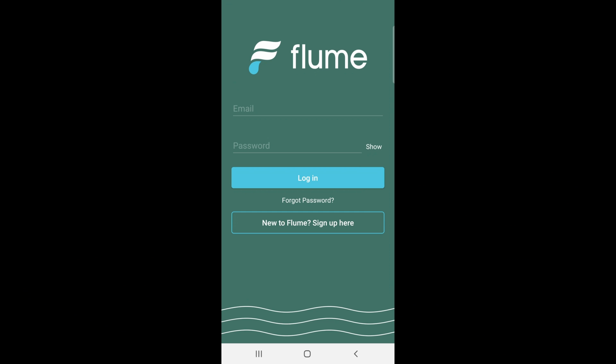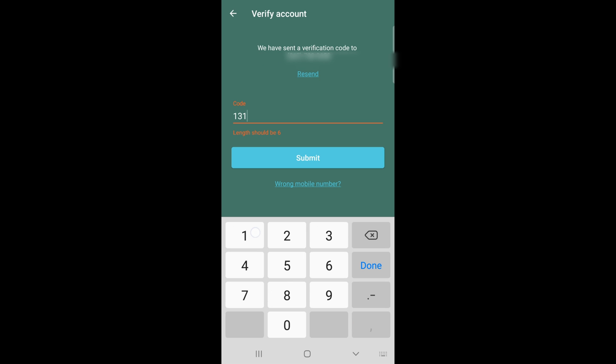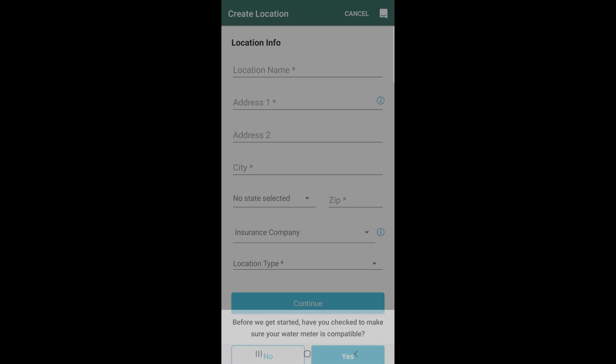Since this is my first time, I'm going to create a new login. Click sign up, enter all your credentials, and create your own password. It's going to verify your account, so make sure you give it the right phone number. Once you get the code, go ahead and submit it. Next it's going to ask for your location — I think you can put in a fake address, though it might matter if you need to file an insurance report.